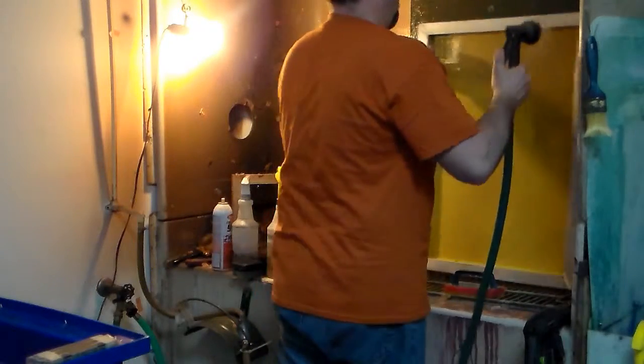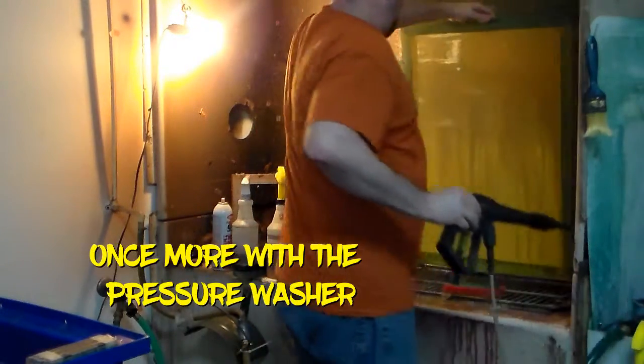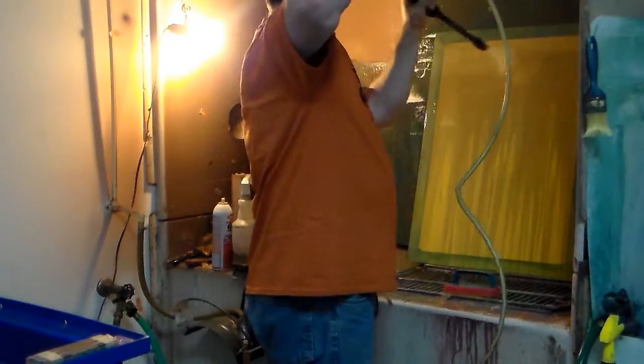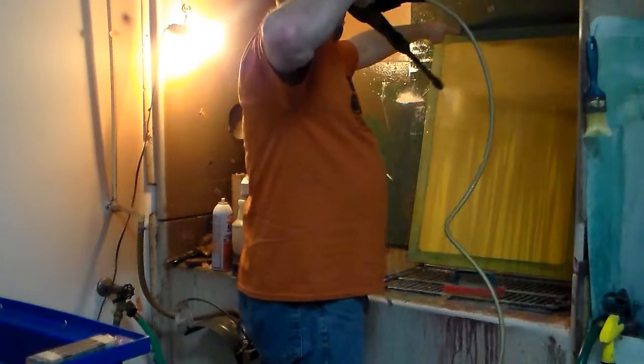I'm gonna take the cup of ice and throw it into the bucket of ice. I'm going to put the whole cup of ice in. I'll throw it in. Then I'm going to put a little bit of ice on the finish line.